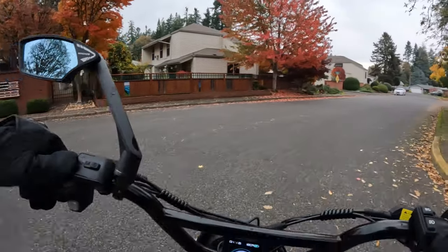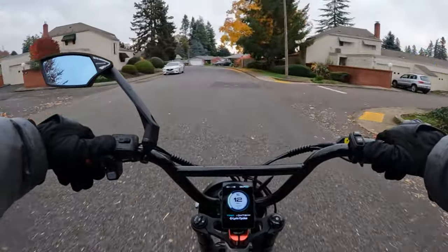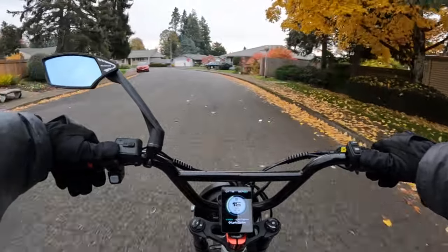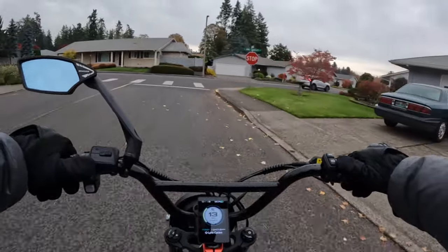The battery is the one downside I'd say on this bike — it's not a very big battery: 48 volt 10 amp hour. I think it'd be nice to have at least a 14 or 15 amp hour at the very least.